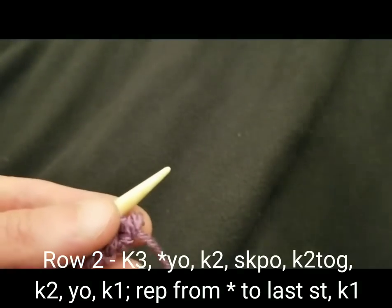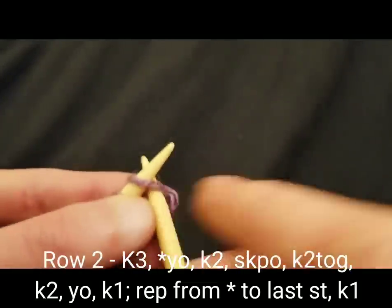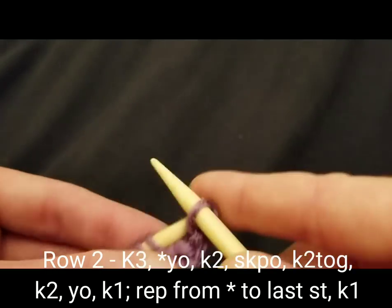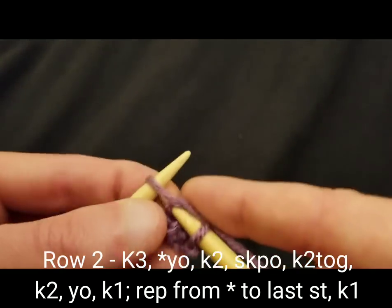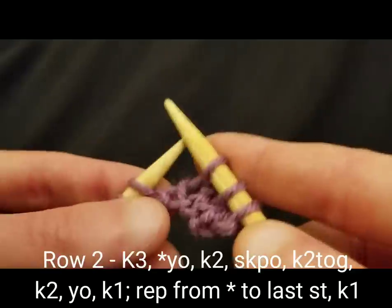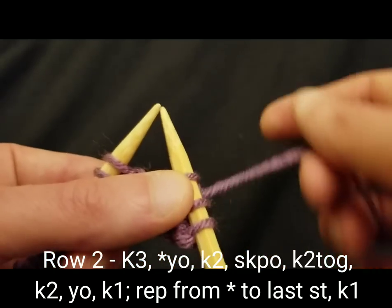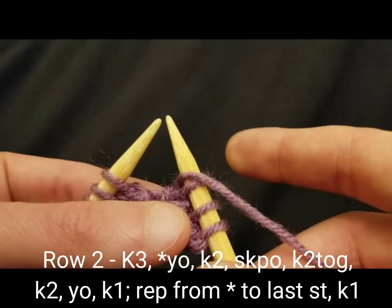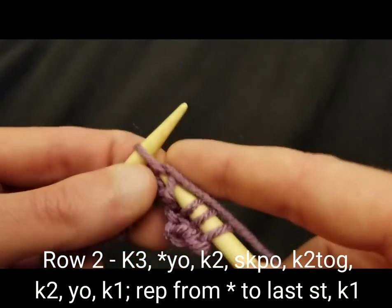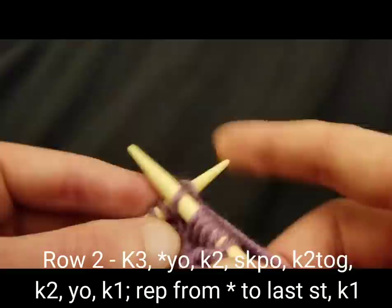Row two — this is where the fun starts. At the beginning of row two I'm going to start with knitting three stitches: one, two, and three. Now this is where the repeat starts. For the repeat, it is a yarn over, then knit two. So I yarned over and knitting two.